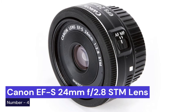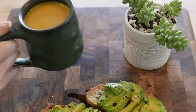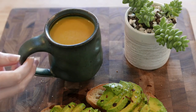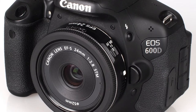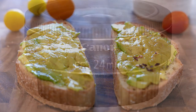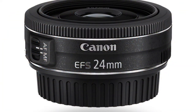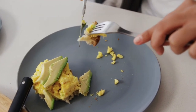Our fourth choice is the Canon EF-S 24mm F2.8 STM lens. It's a compact and lightweight lens that's easy to carry with you, and it produces sharp images with beautiful bokeh. The wide field of view is great for capturing close-up shots of food, and the fast maximum aperture means you can shoot in low-light conditions without having to worry about image quality. This lens is perfect for close-up shots, and its wide aperture lets in plenty of light so your photos will always look bright and vibrant.